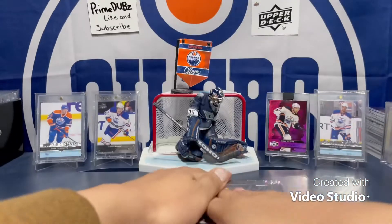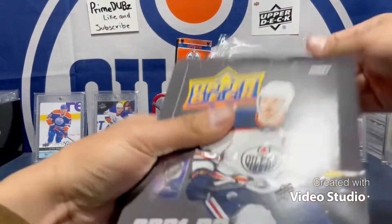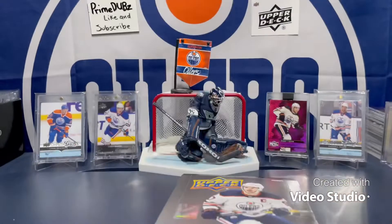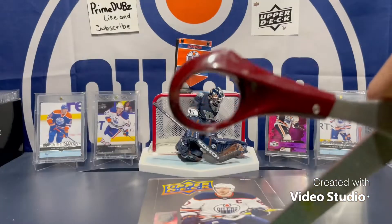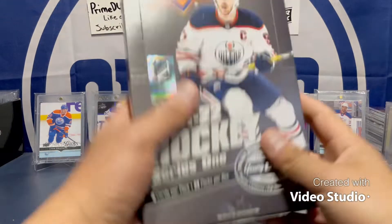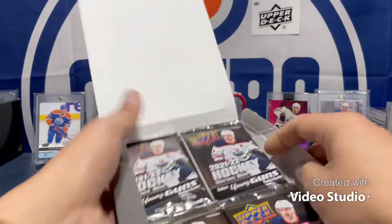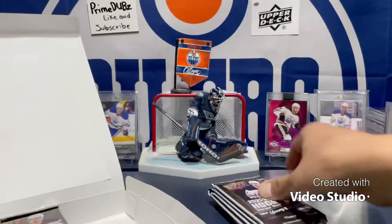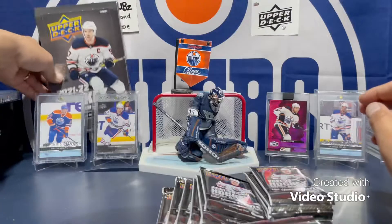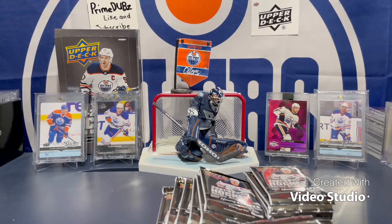Let's open this up right now. I don't have my knife with me so let's just rip it right open. Here we go — top right, top left, bottom right, bottom left — and we can just get right into this stuff.